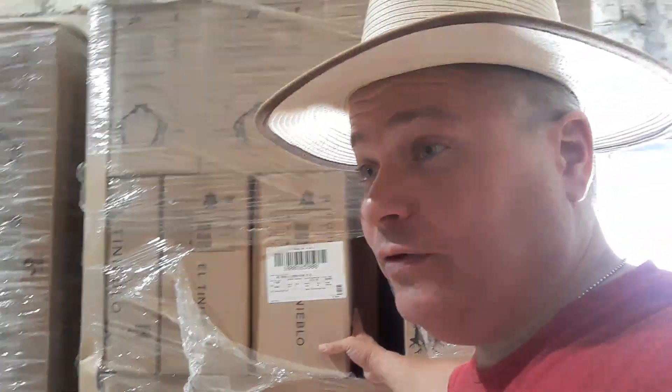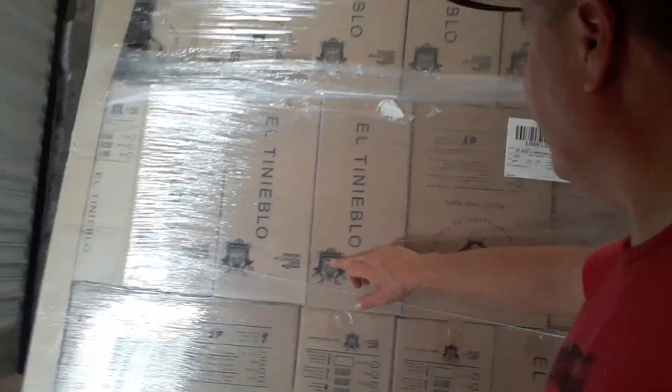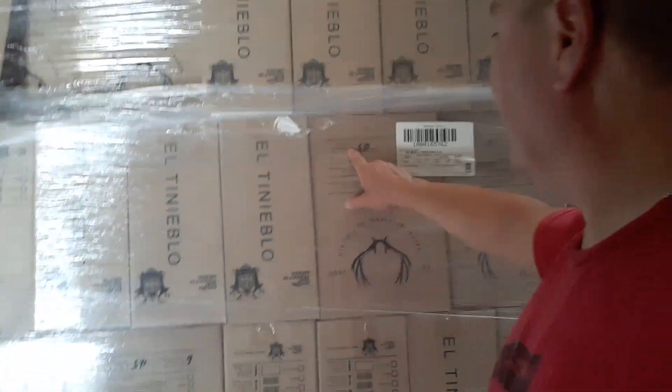These are cases of bottles that are ready to go — ready to ship. Let's see what they say on them: Product of Mexico. Here's their Tinieblas Ranch label, and this is 40%, so it's 80 proof as they're shipping it.